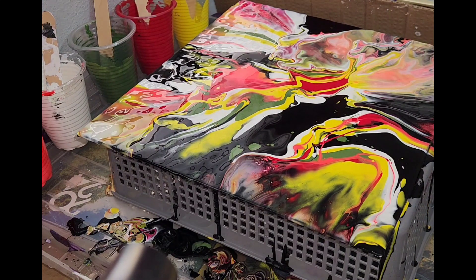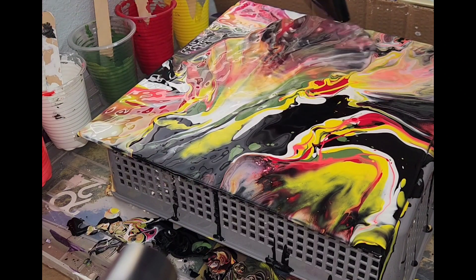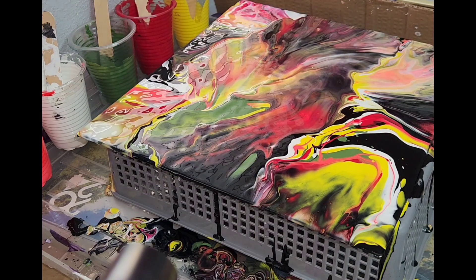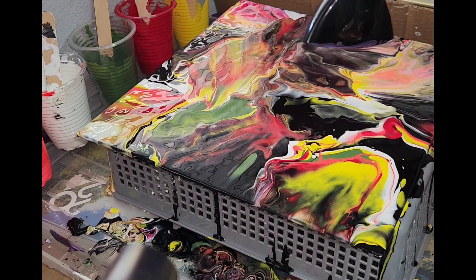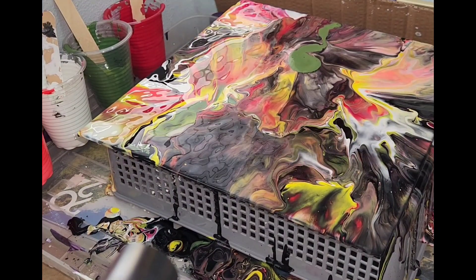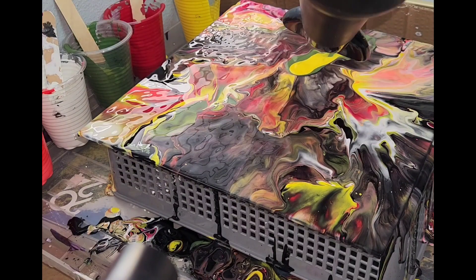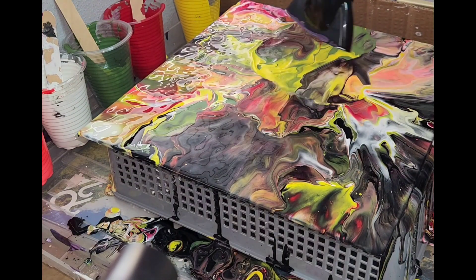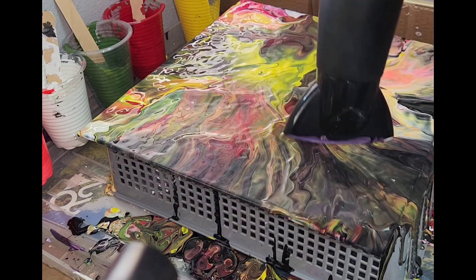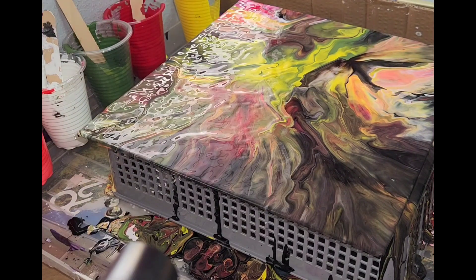Looking back through the video I realized I could have stopped right here, but I didn't — I just kept mixing and mixing and it started to get very muddy. The final picture looks nice but it's still very dark for me. I like bright colors — even if I'm using black I want some level of brightness. In part three I'll show how I went from that dark piece to a much brighter one with more intricacy.